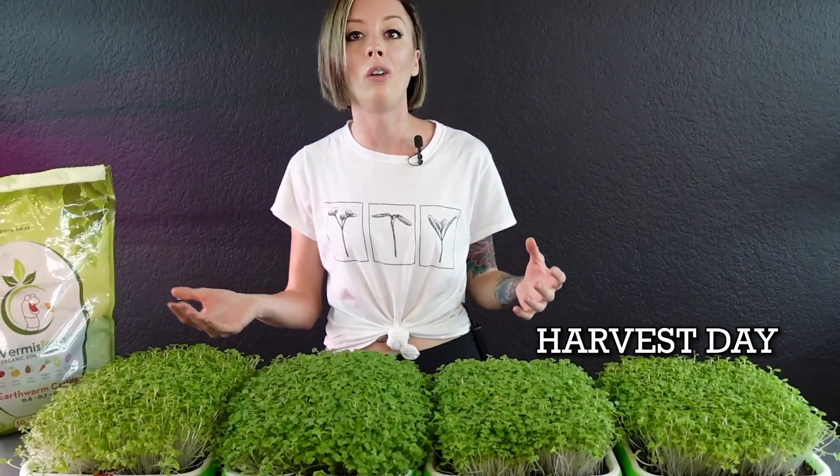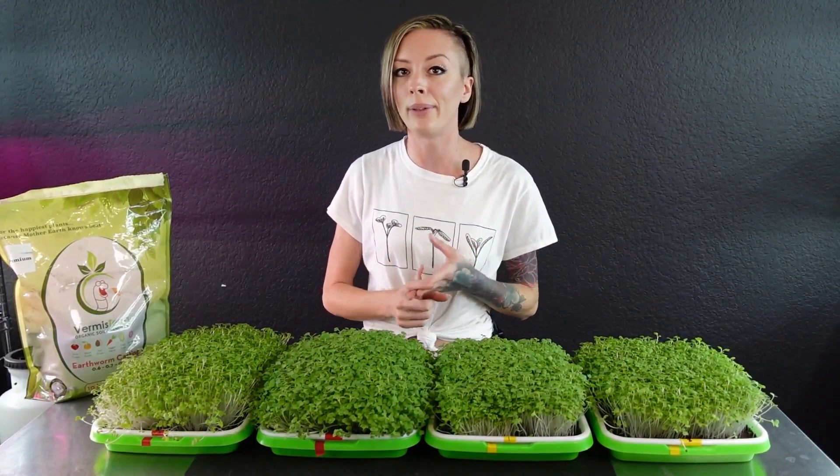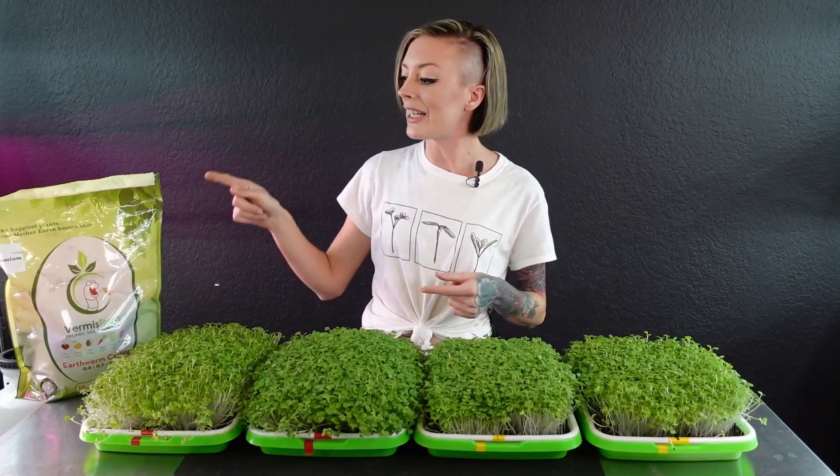Today is actually going to be harvest day for all four trays because we don't want that true leaf to develop any further or it's going to become bitter. I'm going to get the table cleaned off, prepare it for harvest, and then we'll go over the harvest weight, taste, and appearance of each tray to see if there are any additional benefits beyond just the growth.